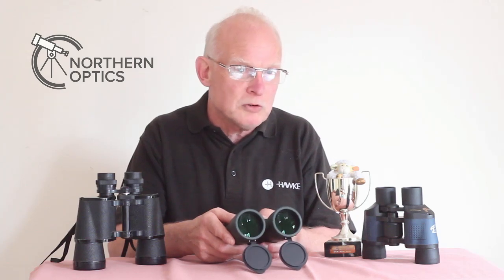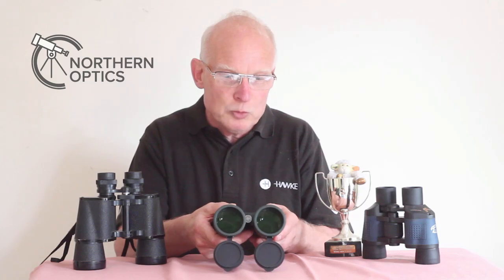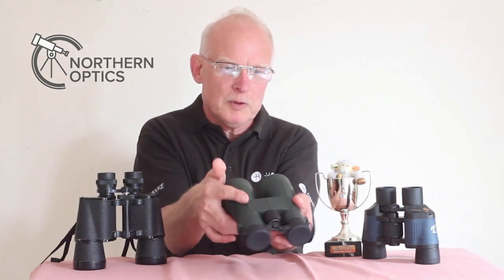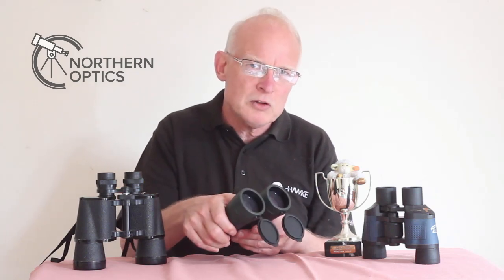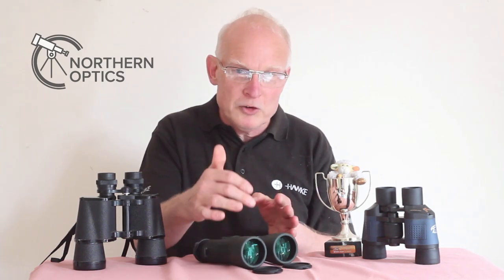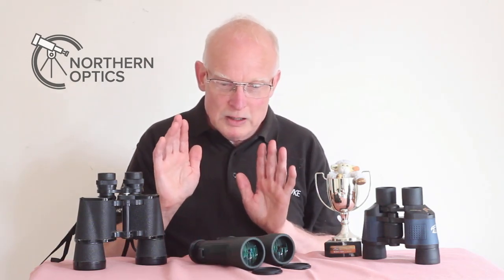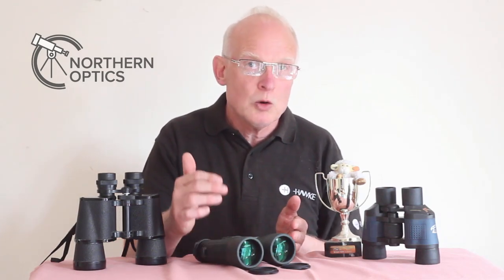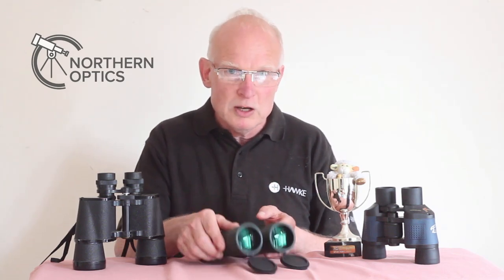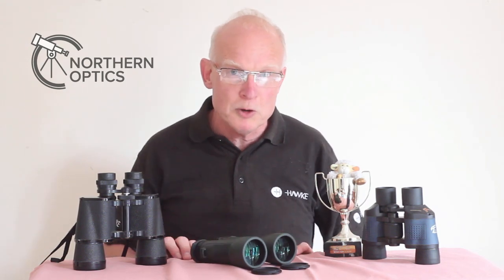At our optics weekends I give people a practical demonstration of lens coatings. I'll get people to look at a pair and ask: can you see your reflection? 'Yeah, I can.' Then I pick up another set: can you see your reflection? 'No, I can't see anything.' And then you explain about the different lens coatings — how the better ones show less reflection. So a little hint and tip: when making a purchase, test for yourself. Thank you very much for watching, and I'll see you next time.